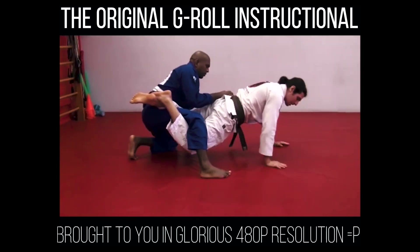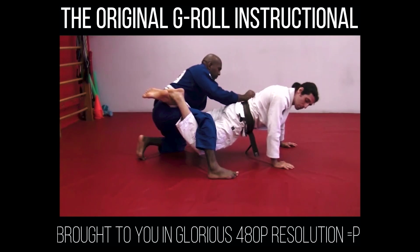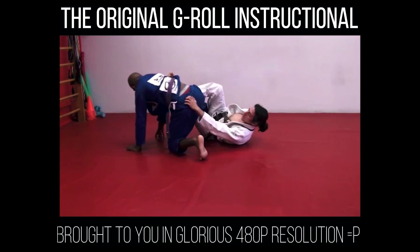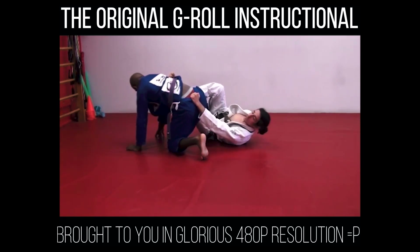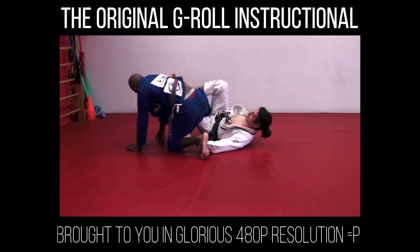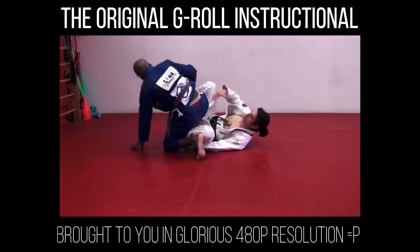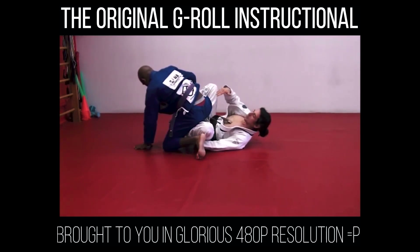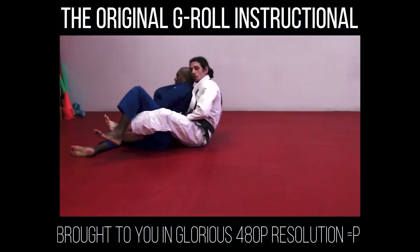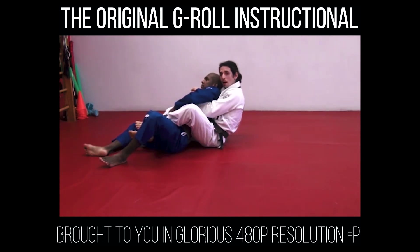I kick, put in one hook, then the second hook, and go for my seat belt grip. It's too hard to get the first position going if Chris holds me. So I dive here, grab his pants, grab his belt — just grab something. This leg makes a hook, I take the other leg out, and now I have both hooks on Chris's back. I grab his belt, kick, put my hooks in, and take his back with a seat belt grip.